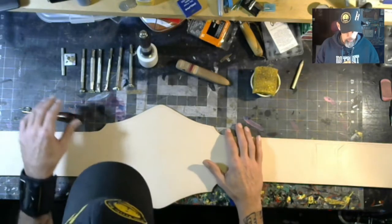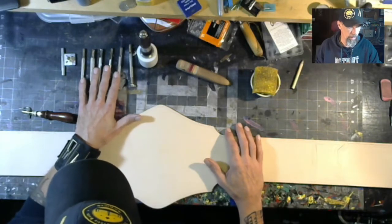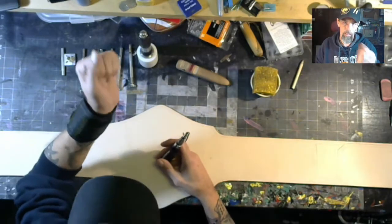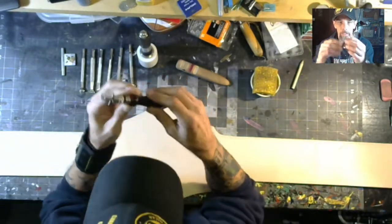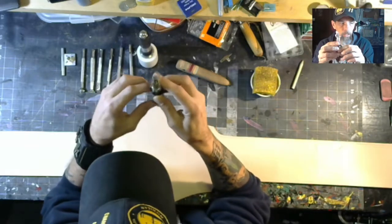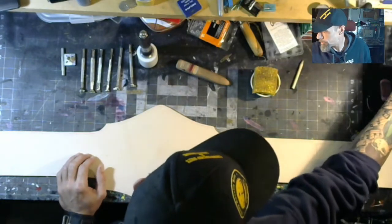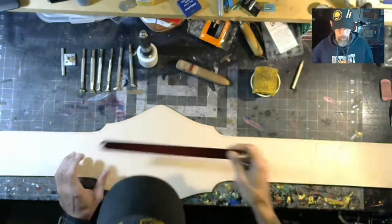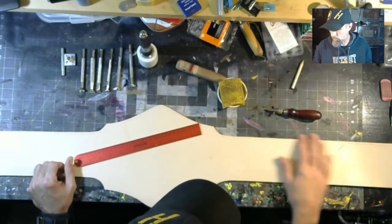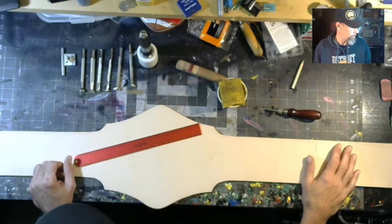Right here we've got all our tools already laid out, so I got that ready. I've got my fancy wrist brace on, and I've got this little Groover here, and we're gonna go around and tool all this stuff out. I gotta get a straight edge there. I've got my water and all that — we're gonna wet the leather as we work.